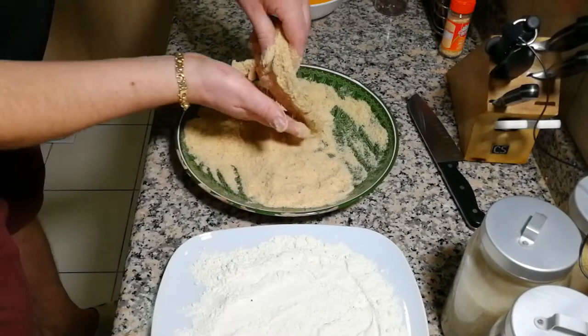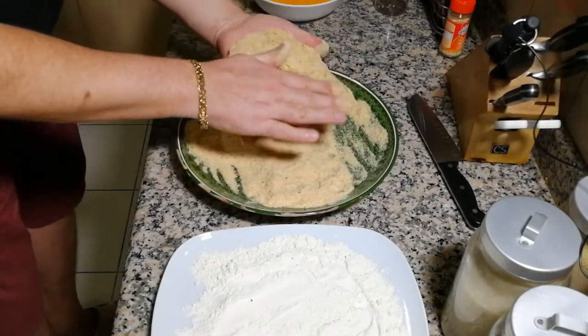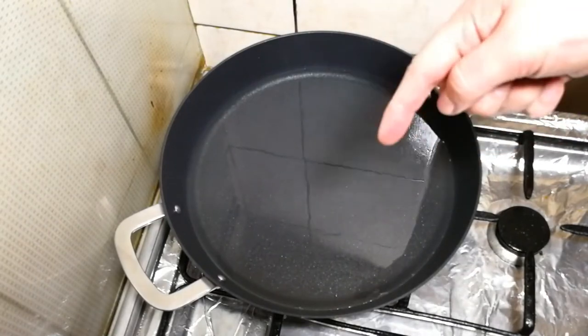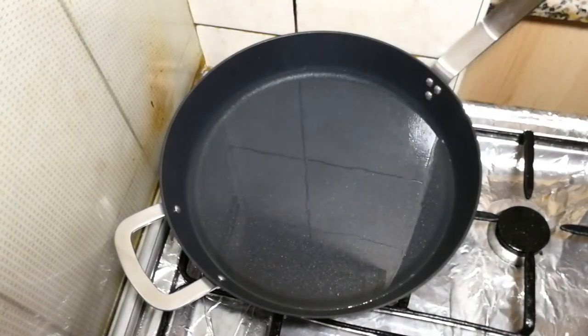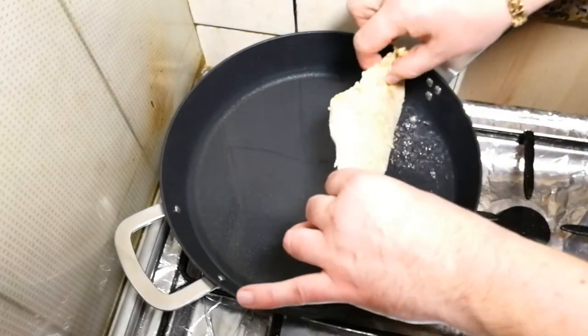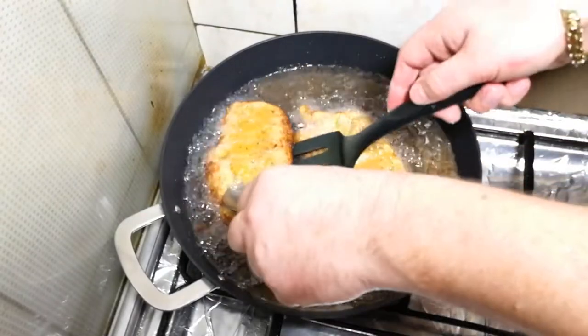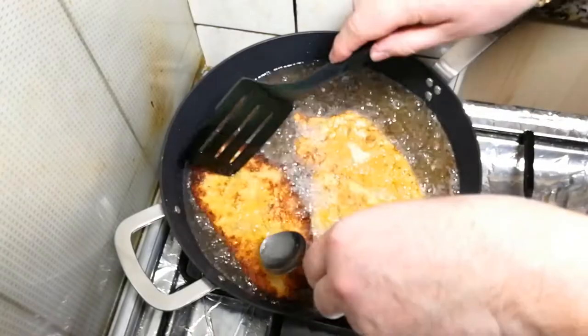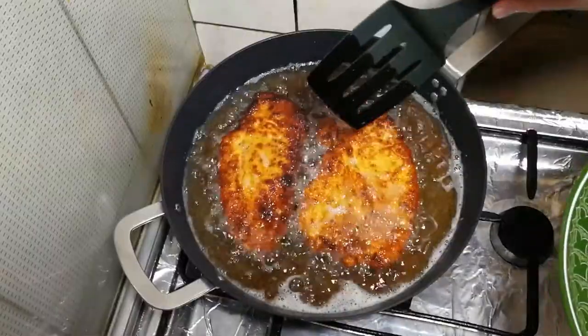This is how we process the chicken. Once I finish all pieces, I'll show you the result. Remember I mentioned buying a new pan? Here it is — please welcome my new gadget! We're going to test it today. We just need to golden-brown the chicken; it doesn't have to be fully cooked at this stage. This is good enough.